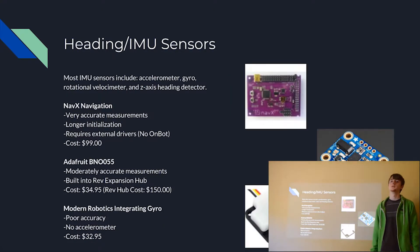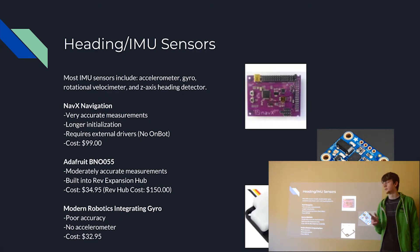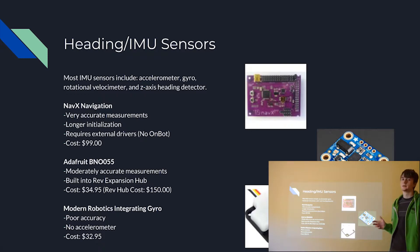Next we have heading and IMU sensors — these detect the robot's position, speed, and rotational velocity, and are used for diagnostics. Pretty much all IMU sensors you'll see include a few components: an accelerometer, a gyro, a rotational velocimeter, and a z-axis heading detector. It can detect acceleration in the X, Y, and Z axes, motion and speed along each axis, and a heading direction on the z-axis, which is the plane you'll be moving around in most.